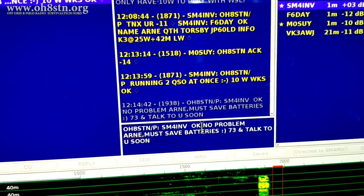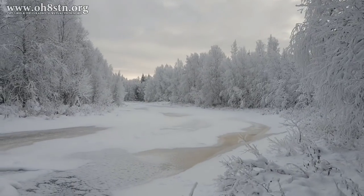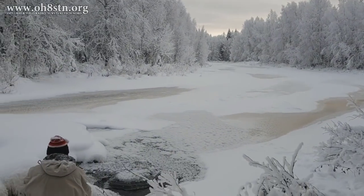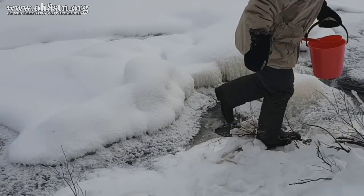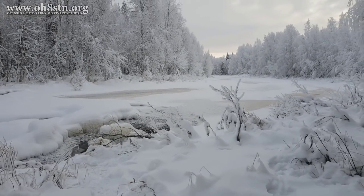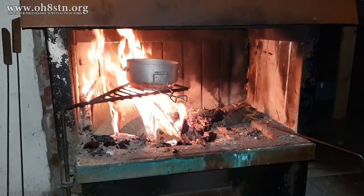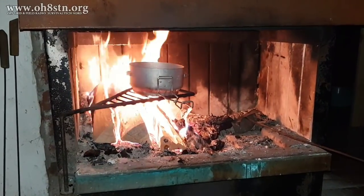In the real world, before we even unpack that radio equipment, before we even set it up, there's other tasks we have to do, like collecting water or chopping wood and warming up the operating and living space. When we're talking about emergency communications, communications for preparedness or off-grid communications, we don't just focus on that.